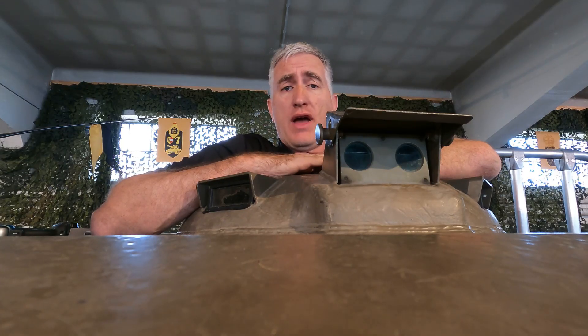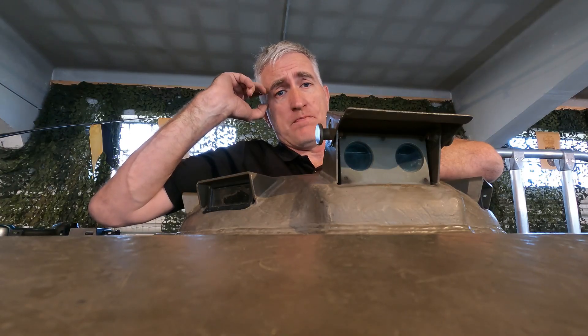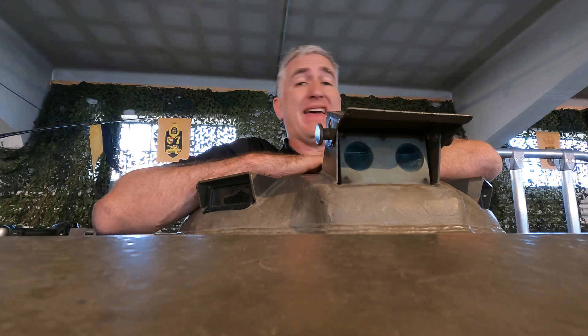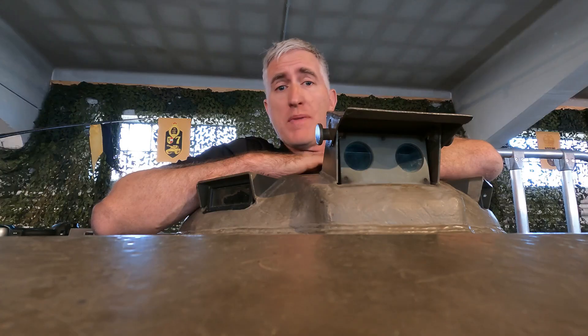I am in the commander's hatch and I've used a bit of Patreon money and got myself a new GoPro, because my camera ain't going to fit in here. I may not fit in here, but it is very cozy.